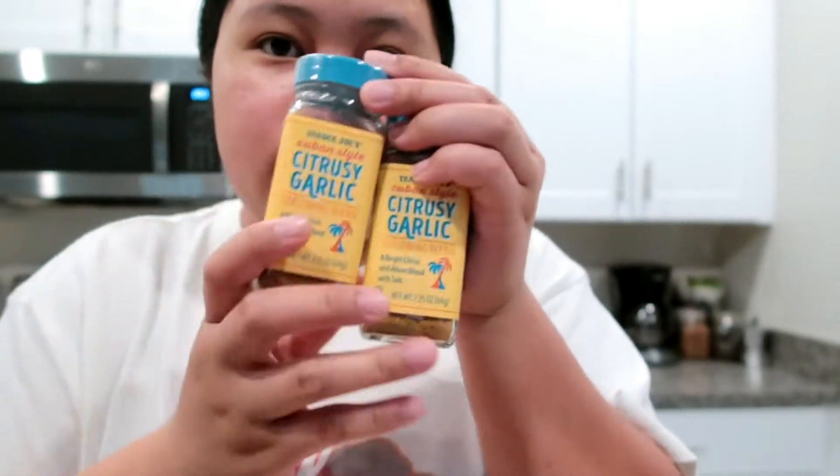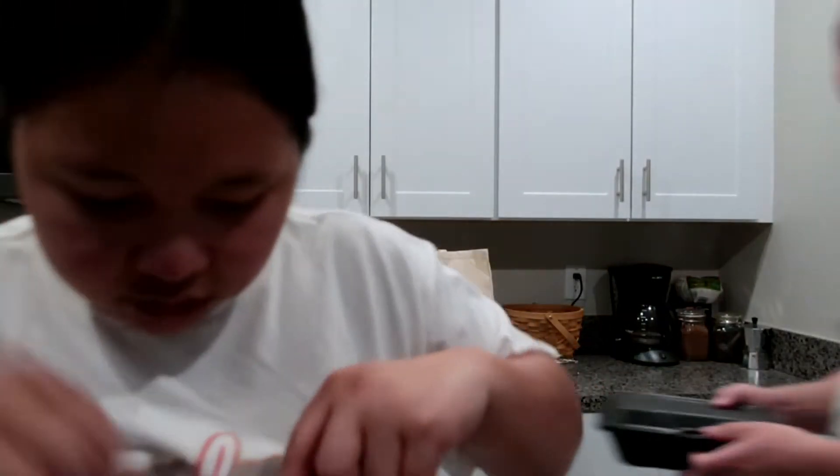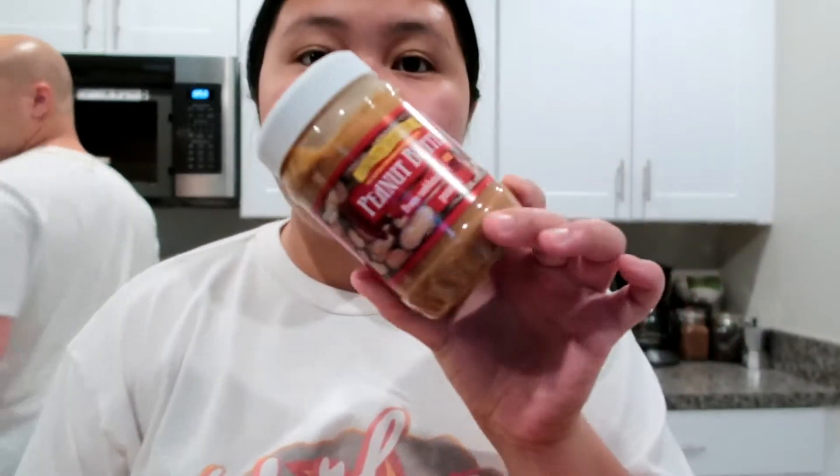We got two navel oranges. And we got stock for our seasoning — the citrusy garlic right here. We got two because we ran out. And some more of the chili lime — one of the best. And also the onion salt, and peanut butter — crunchy unsalted peanut butter.